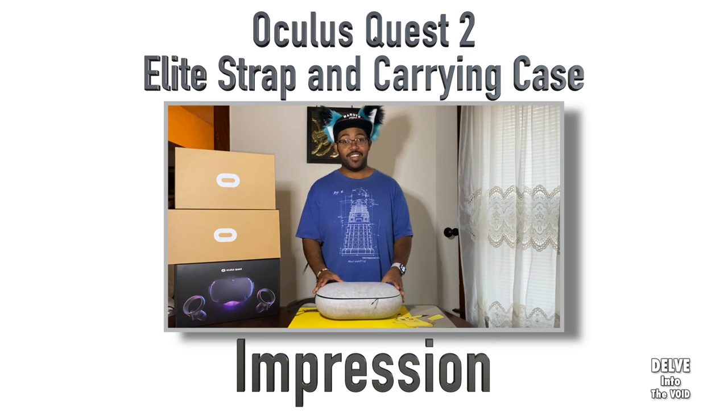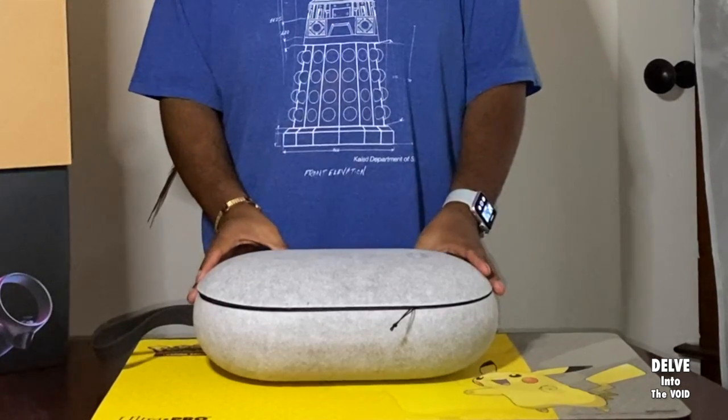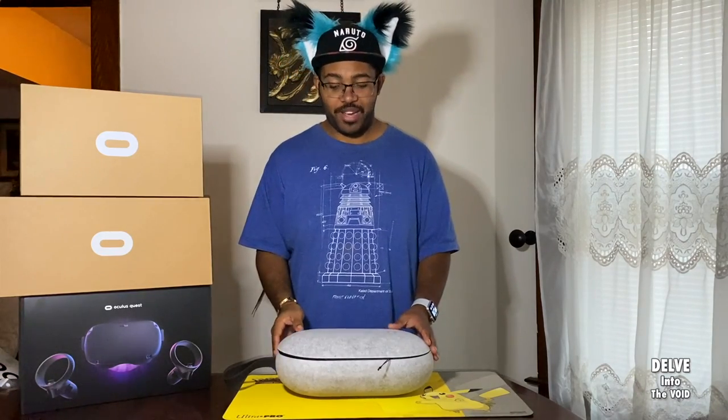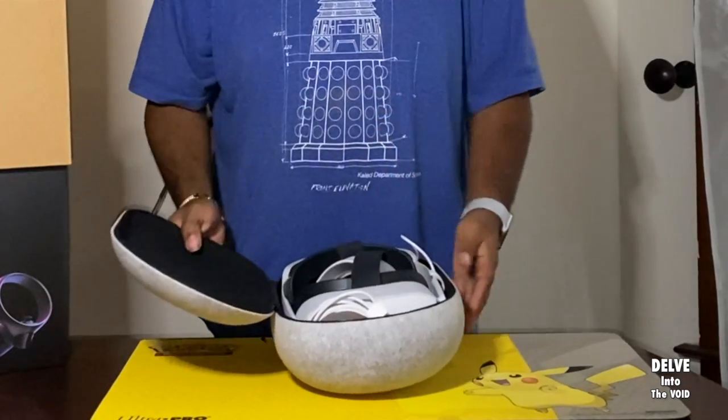This right here is the VR Cover case for the new Oculus Quest 2. It feels different from the first one, but I do like the design of it. Everything fits nice and snug inside.